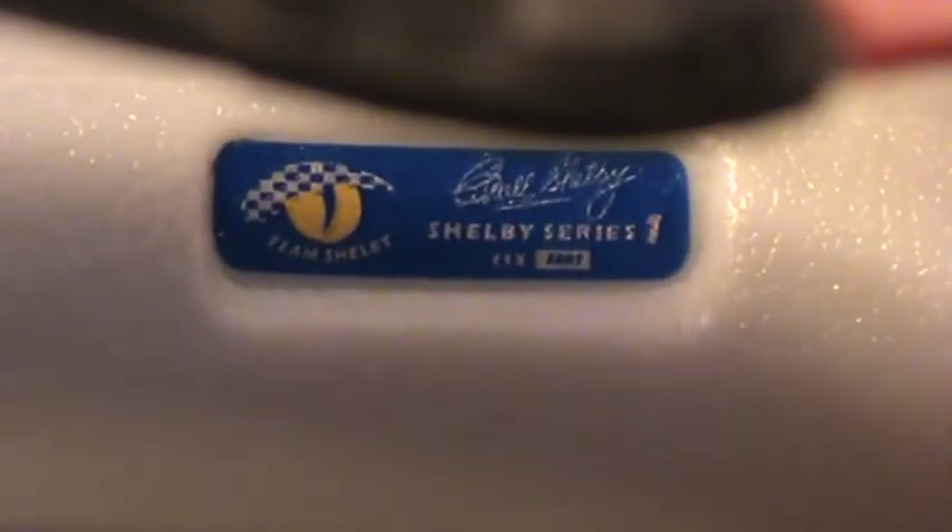You'd need a magnifying glass to find out what number this one is.